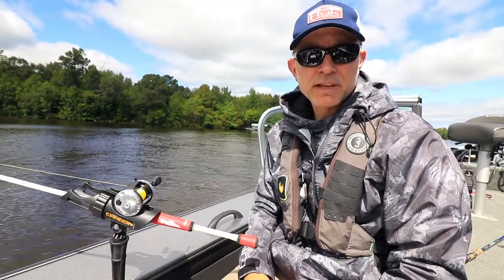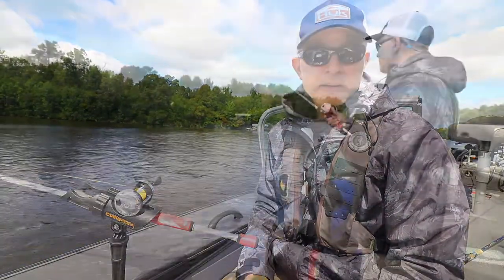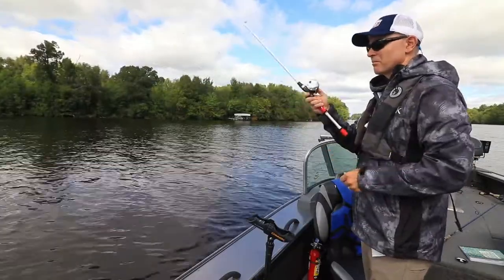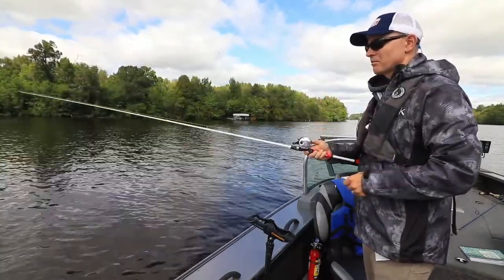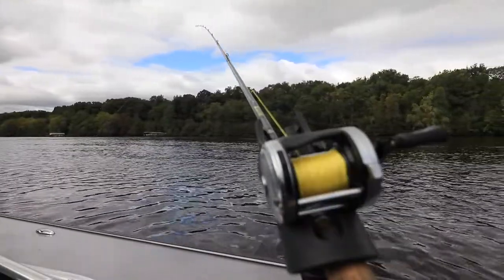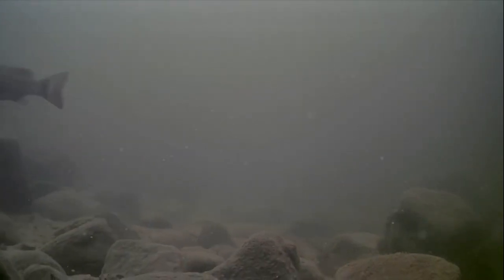Chasing whiskered fish, like catfish or even sturgeon, frequently means fishing on or near the bottom in rivers with heavy current. Choosing the right sinker is critical for keeping your bait where it belongs while avoiding constant hang-ups and snags.